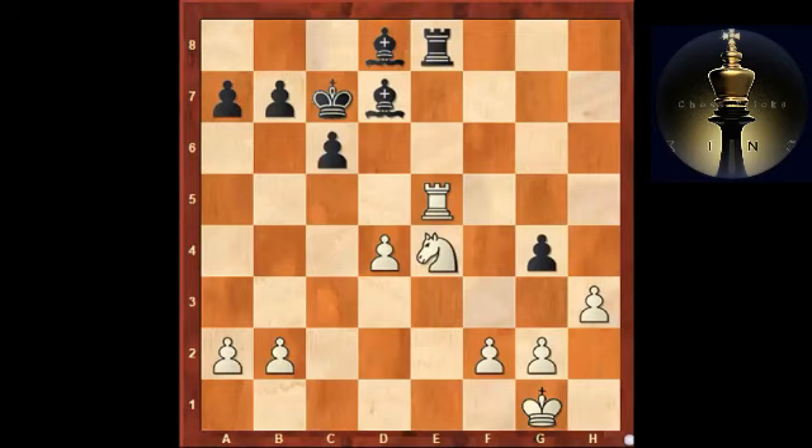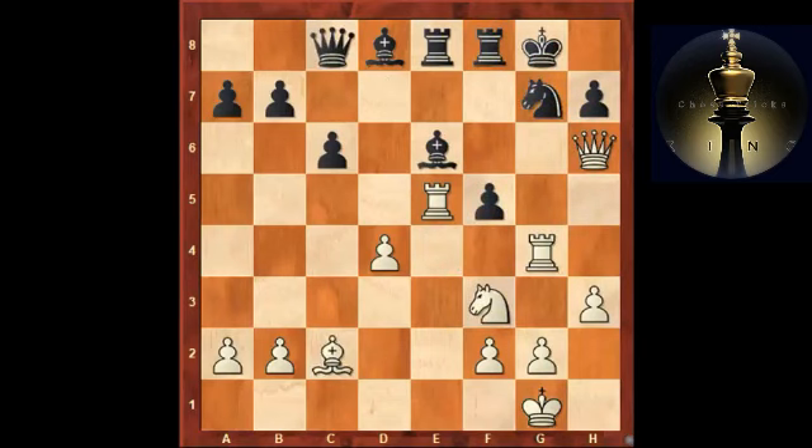Once you have a situation where the opponent is investing material, one principled reaction is to enter the complications and try to exploit that material advantage — but force yourself to calculate it. If you refrain from the calculations, there's a chance you don't get the most out of it. In the game, bishop f6 was played instead.